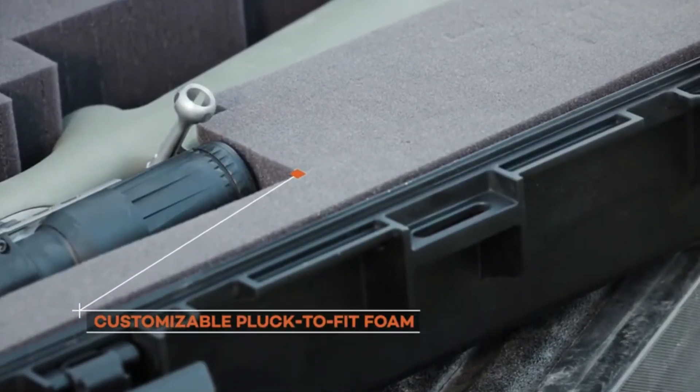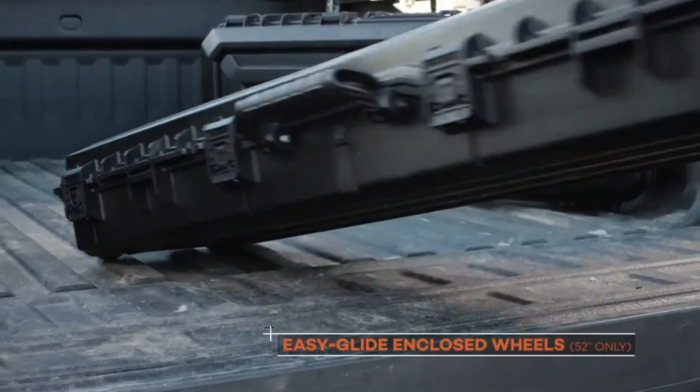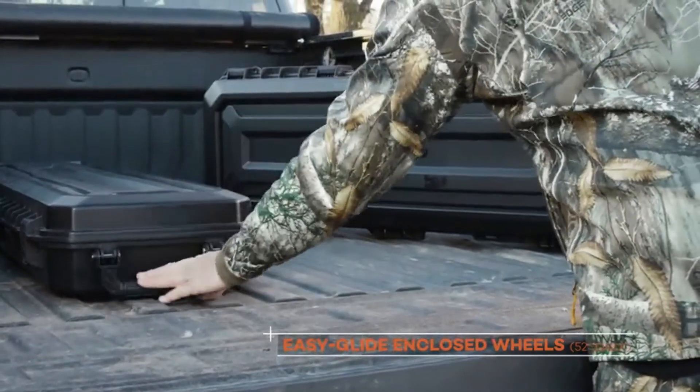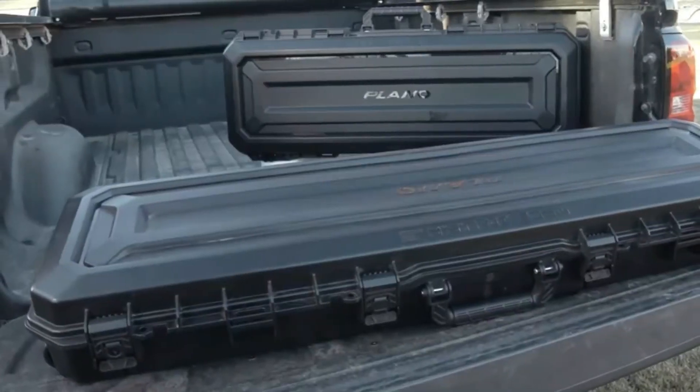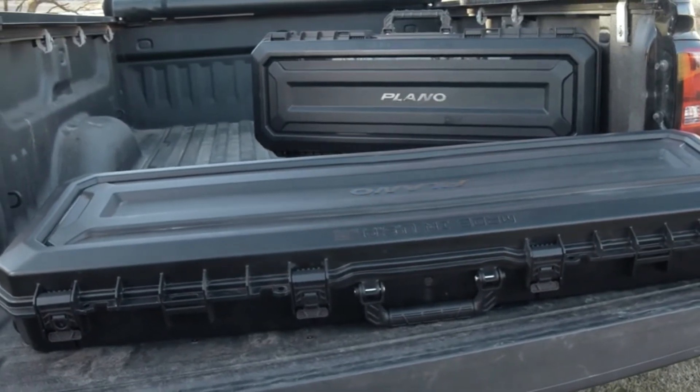A pressure release valve adjusts for changes in pressure due to temperature or altitude. The customizable pluck-to-fit foam holds your gun and accessories securely. The larger 52-inch case includes easy-glide enclosed wheels to make transporting the case a breeze. Travel to your hunt with confidence — with an All-Weather 2 case, your gear will be ready when you arrive.